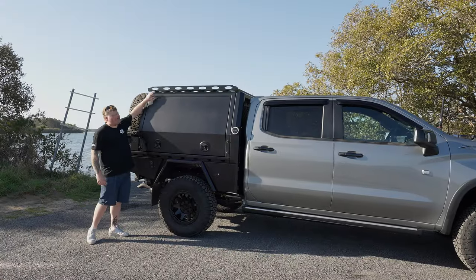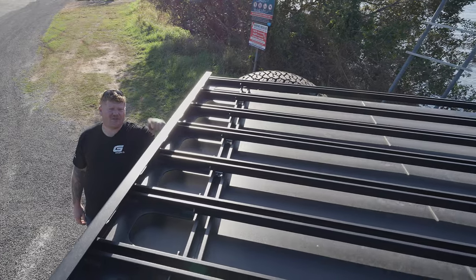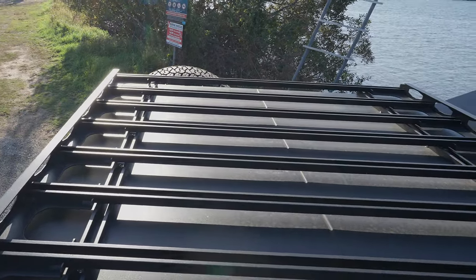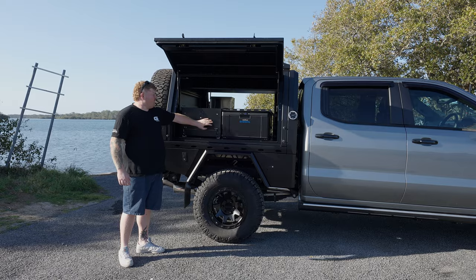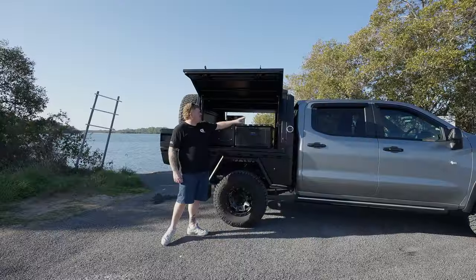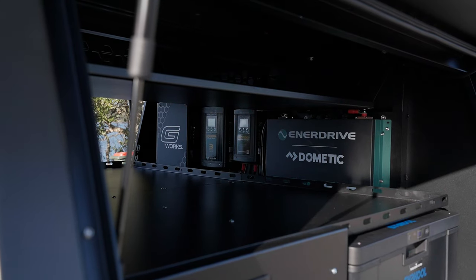Up here, you'll notice we have our signature G-Works platform rack — the ultimate tool for any storage solutions on top of your canopy. Out of the box, these Whale Tail compression locks are central locking capable and ready to be wired in. On this side, we've got another one of our new R&D drawers, and we've also got that other drawer fridge. Tucked in at the front of the drawer fridge, we've got a 200Ah Slimline EnerTribe BTEC battery.